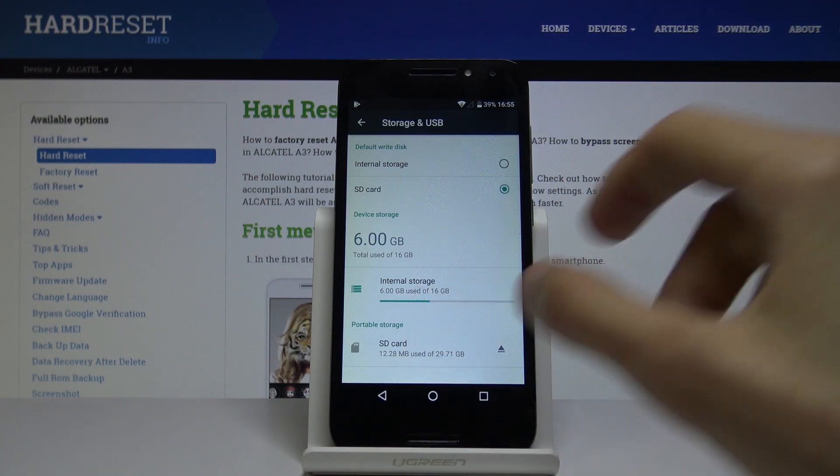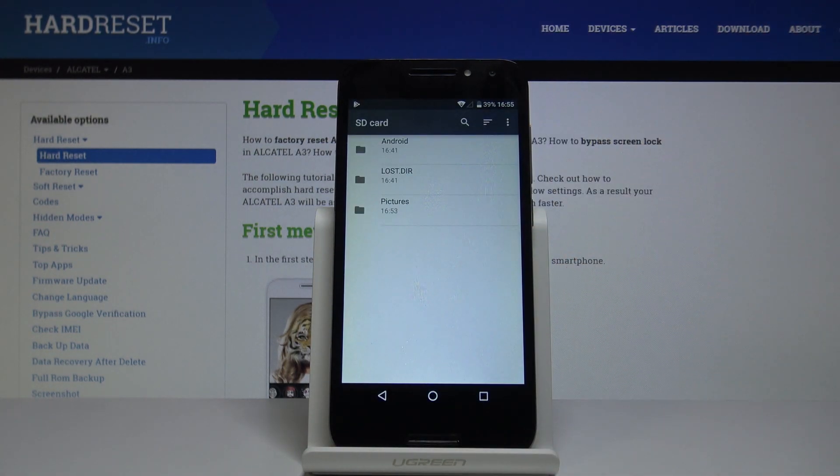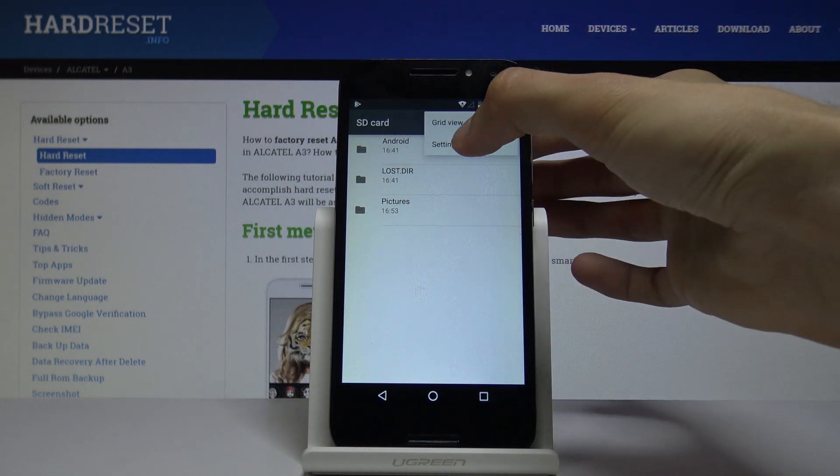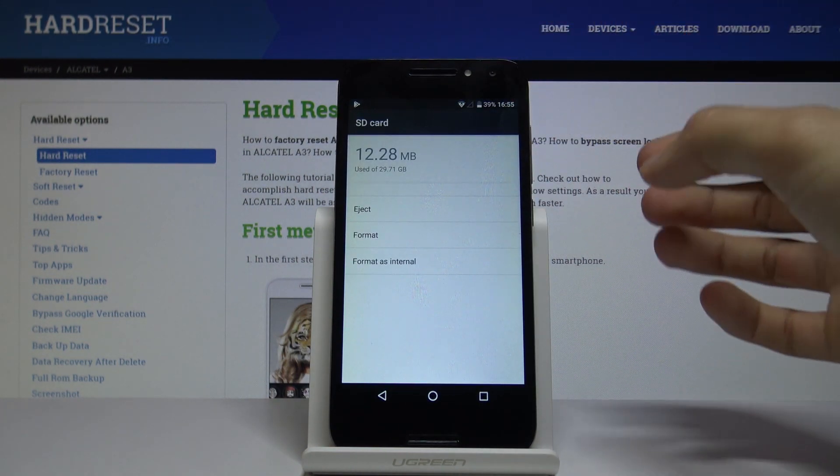The SD card is right at the bottom — tap on it and it will take you to the SD card screen. From here, tap on the three dots in the top right corner and go to Settings.